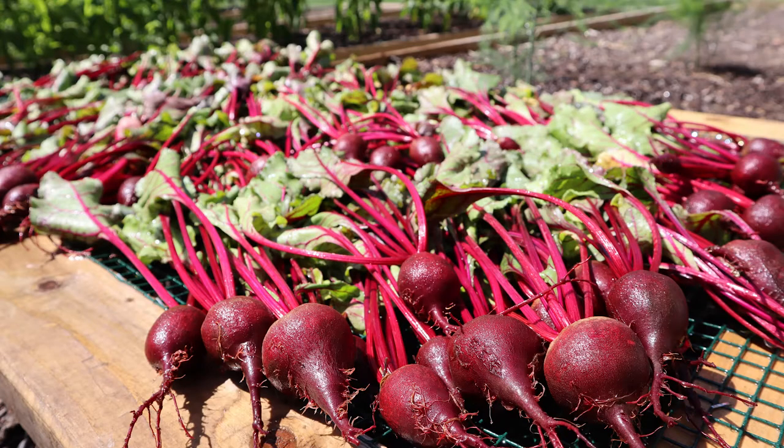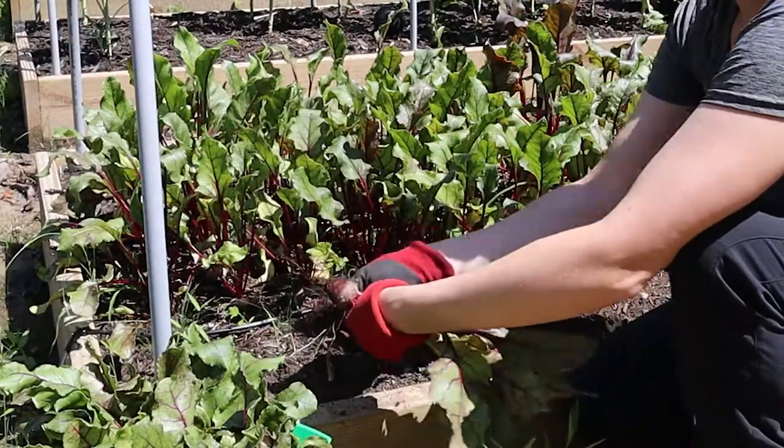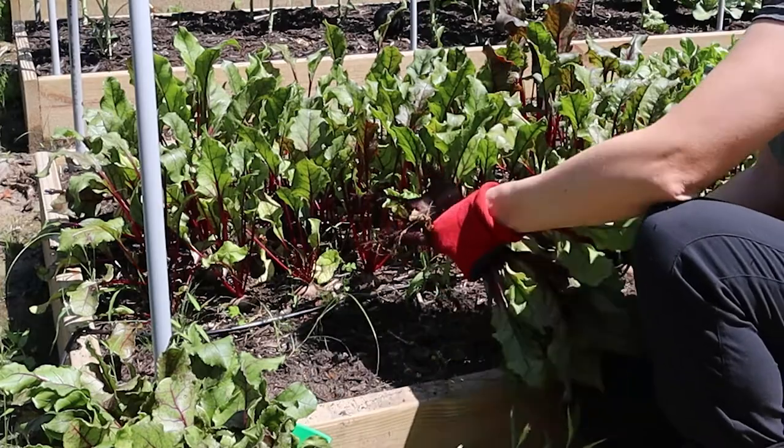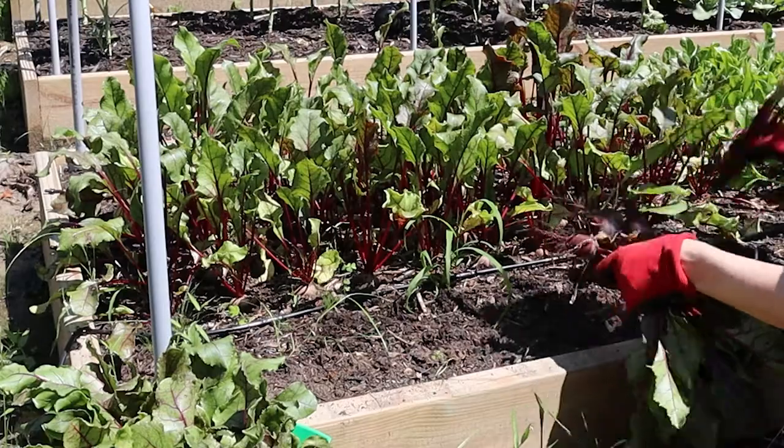Today we are going to be canning some roasted beets. You can purchase beets from most grocery stores, or if you've grown them yourself that works as well. We're going to go ahead and harvest our beets from our garden, and you'll see that they're a little bit smaller than what you typically would want to can — we just wanted to try it out and see what it would be like.